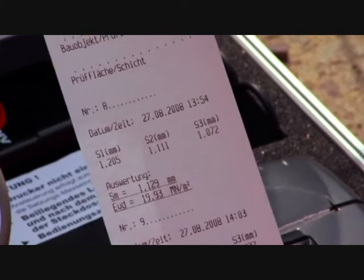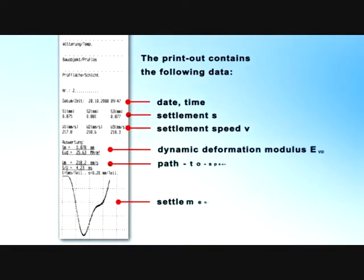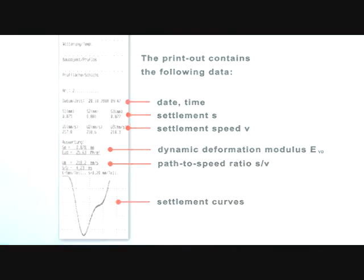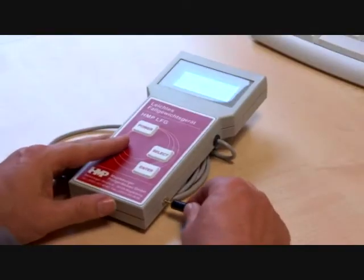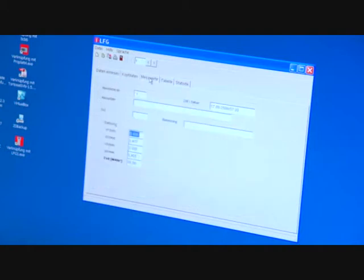The measurement values can be printed out and analyzed even on the construction site. The printout contains the following data: the current date and time, the settlement, the settlement speed, dynamic deflection module, the path-speed ratio, and the settlement curve. The measurement series can be easily transferred to a PC, thereby enabling you to produce detailed protocols about the individual measuring points.